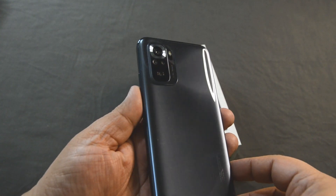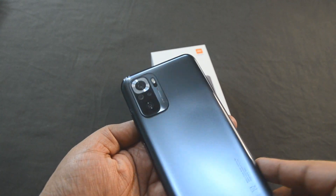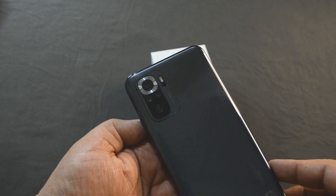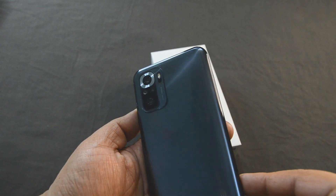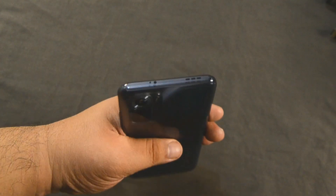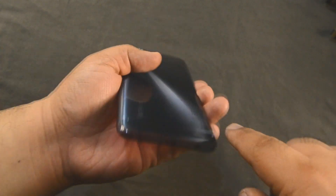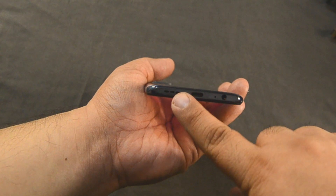The phone has been certified to be resistant to splash, water, and dust. I love it because this phone has a speaker on top over here and another speaker down here.